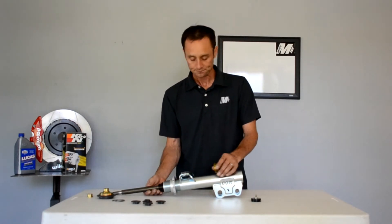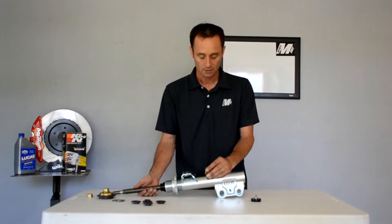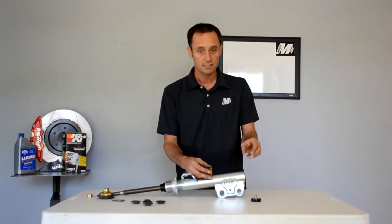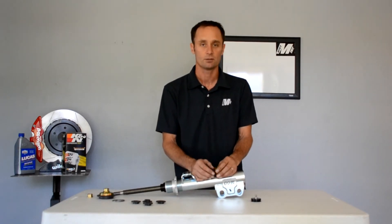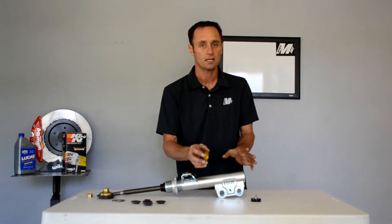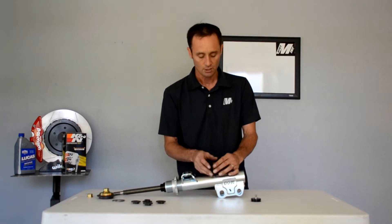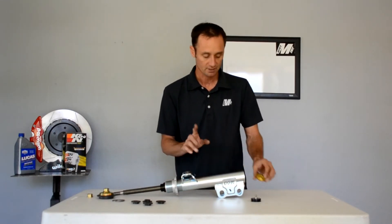The other thing is we don't necessarily want to run a remote reservoir, because a lot of times a remote reservoir — where the hose comes out the bottom to a remote canister — creates pulsing in the actual shock and issues like cross-talk. Basically it dirties up what your butt feels in the seat of the car. So we really try to keep it a clean and simple system with an internal nitrogen chamber and the fluid up here with the piston.